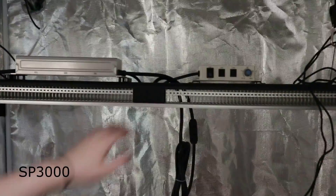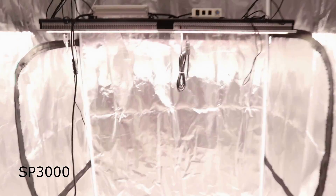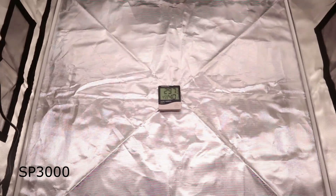Though the SP3000 uses more chips and higher voltage than the SP250, the heat it puts out is actually lower. Let's see the test. After turning on the light for 30 minutes, the SP3000 temperature is actually cooler than the SP250.